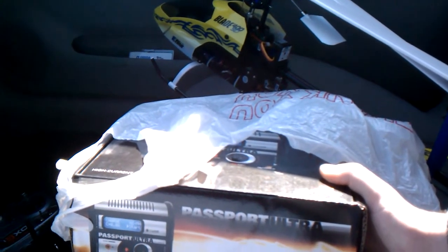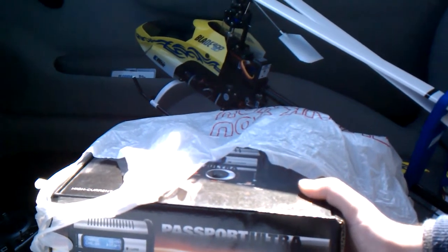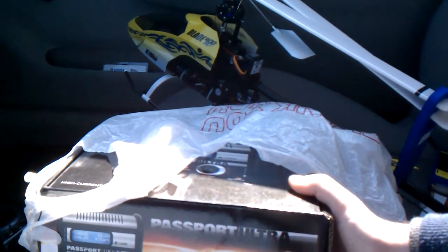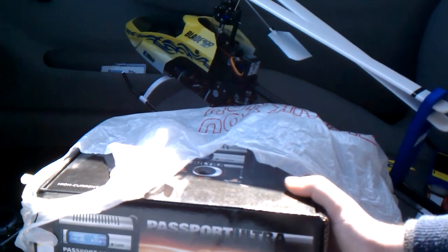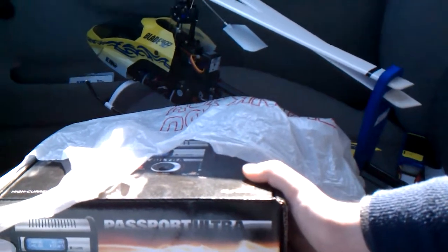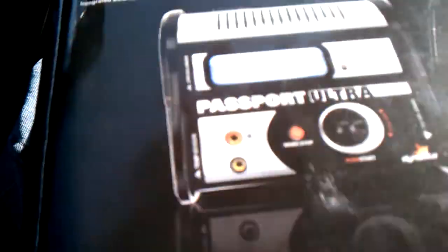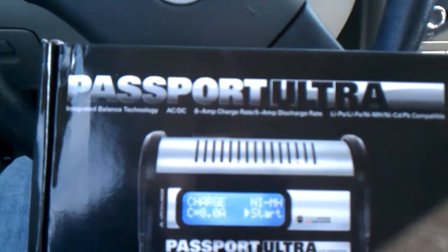There are certain things they don't really include in the kit that they really should. What I would recommend, first of all, is you want to buy an extra ACDC power adapter for your LiPo charger, because that is not included — it only includes alligator clips for a battery. What I actually did was go out and buy a better LiPo charger, which is a Passport Ultra.